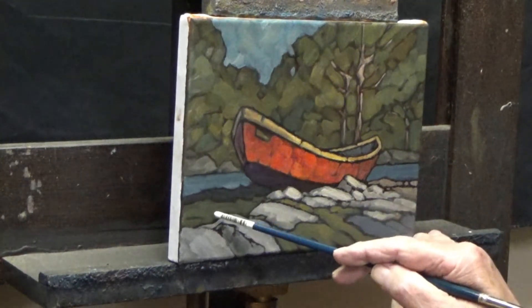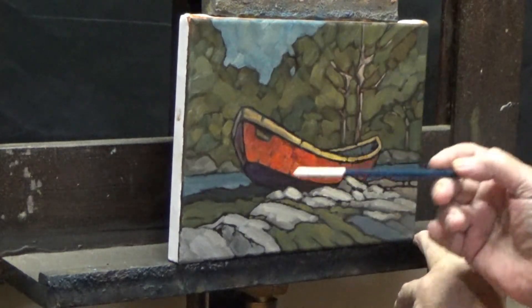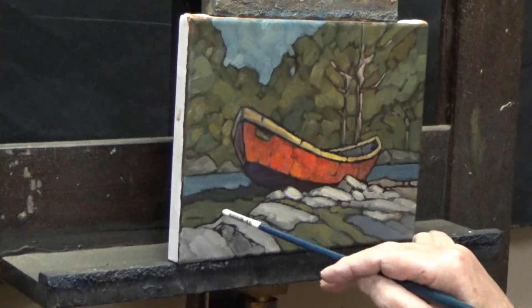Anyway, what I have under here is ultramarine blue, a bit of yellow ochre, and a bit of burnt sienna. It's slowly getting a little darker than this area — a bit of light but not a real direct sunlight on it.